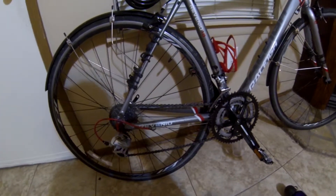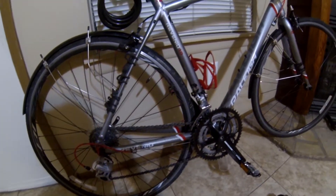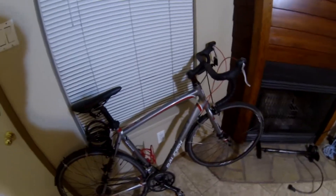But the bike's great. I'll recommend it to anyone looking for an entry-level road bike. Let me know what you think in the comments.